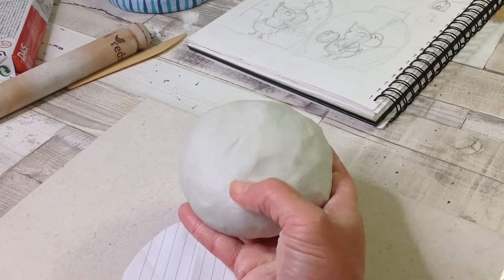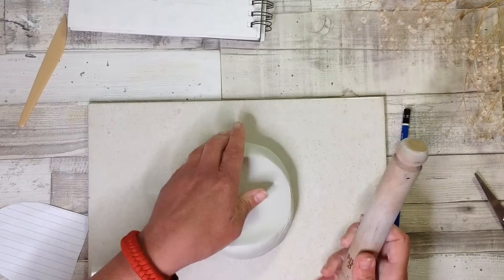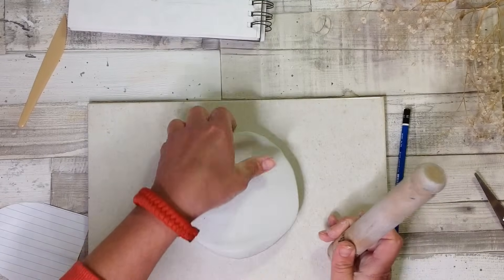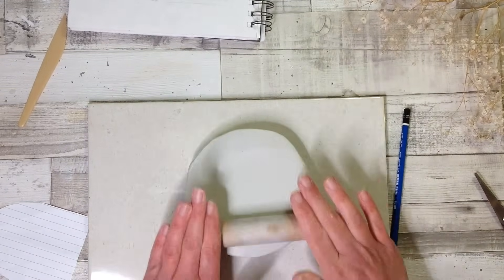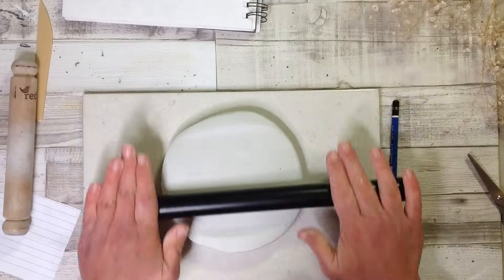This vase is going to be a slab vase, so for this we roll out sheets of clay. The clay needs to be fairly thick. When rolling clay I always use the method roll and turn, roll and turn, and keep going like that so we don't get the clay stuck to the board.